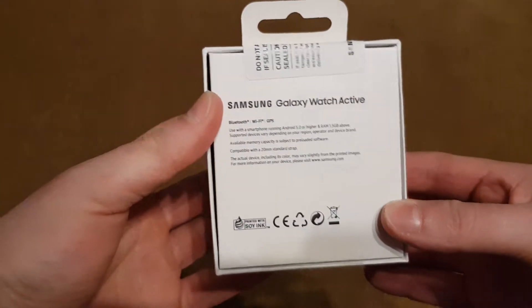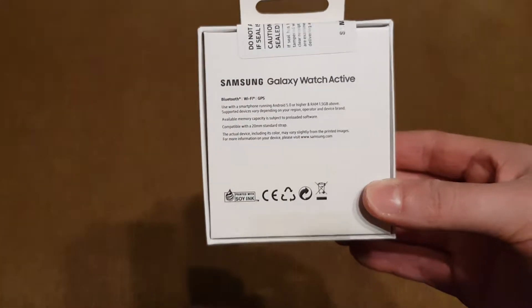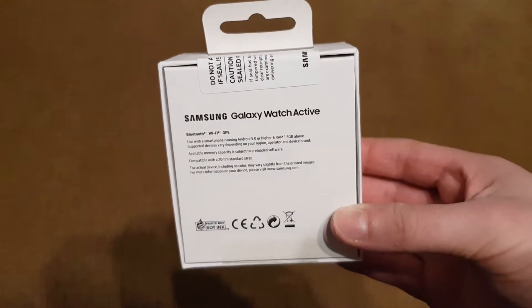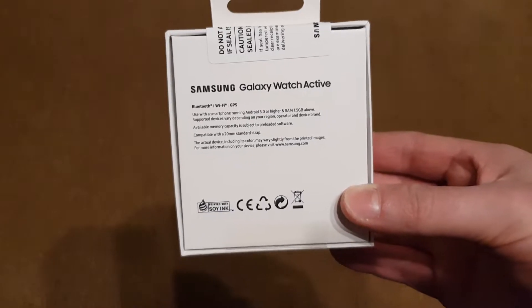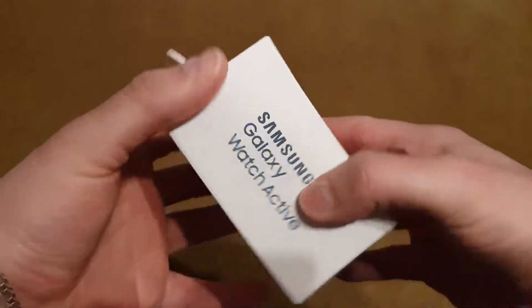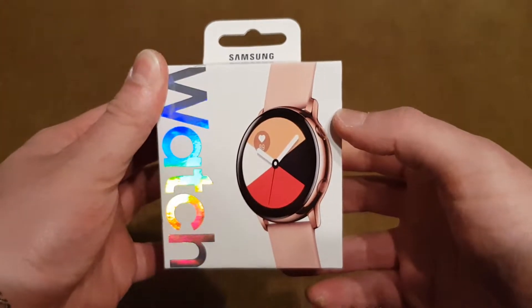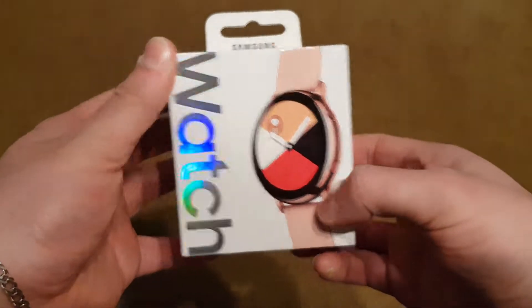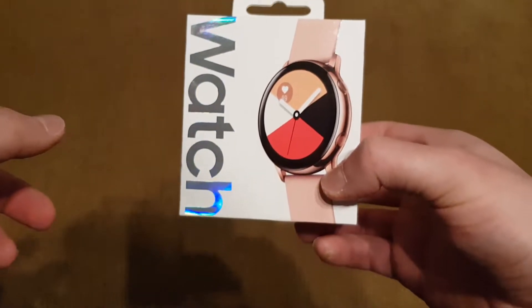The battery life is actually better than the 1.2 inch version. The software is the same on these two, but it has a brand new look, despite the rotating crown missing.